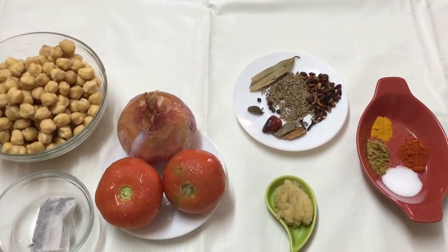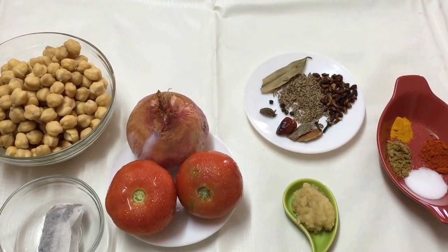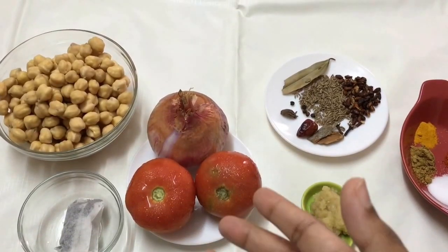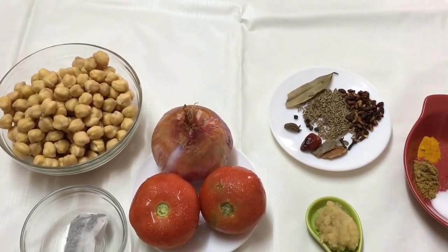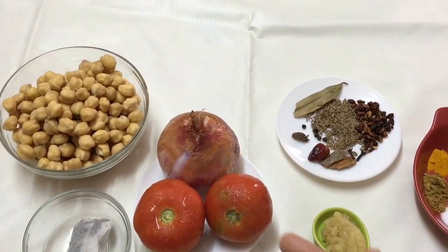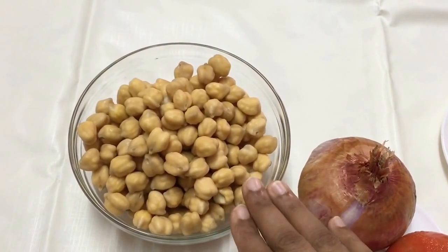Welcome back to my channel. Today I've got a chana batura recipe for you. In this video I'll be showing you how to make the chole or chana in the pindi chole style, and also how to make it the normal style without the pindi style. I'm also going to show you how to make the baturas. Let us go through the ingredients.